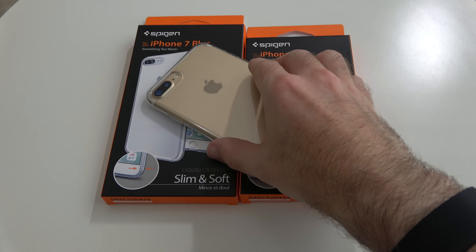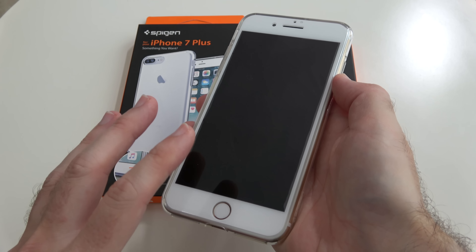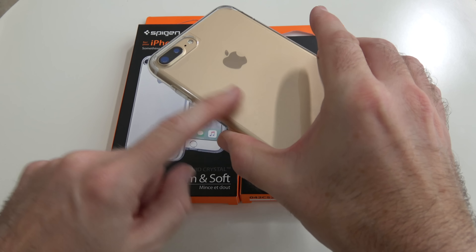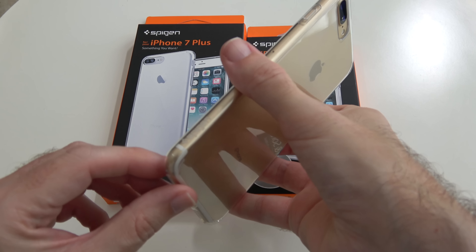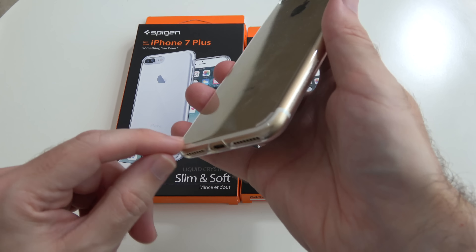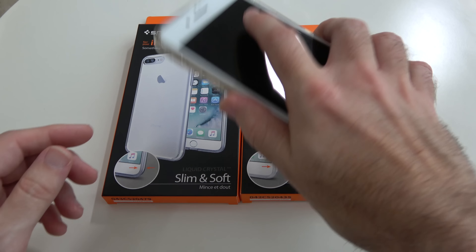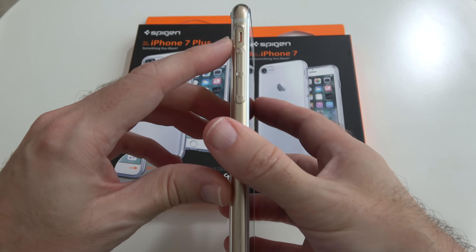Now last but not least in this trio of cases is the liquid crystal. This is probably my favourite out of the three cases I've shown you today. This has actually been on my iPhone 7 Plus from the day it was delivered and I just love the simplicity of this case. It's very, very transparent, nice glossy finish and very well made. It's made of a very pliable material and we've got the Spigen branding subtly on the side. There are tiny little feet on the back just to raise the height of the case off the table.